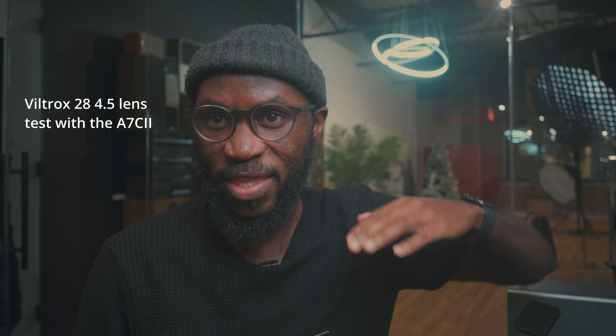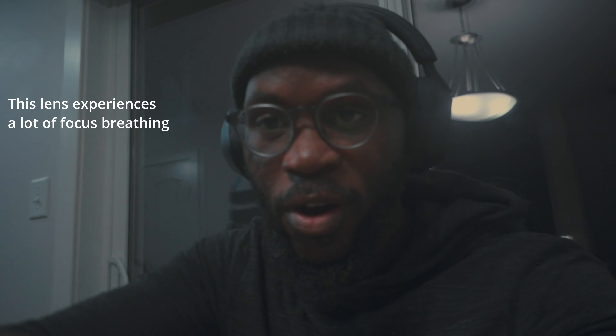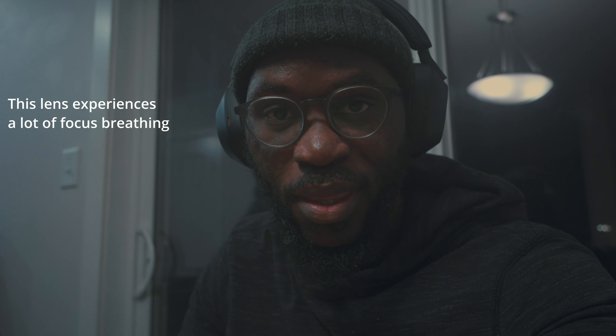It seems to struggle with the highlights in particular. Dynamic range is better in some situations, but as soon as direct light comes in, the contrast changes. This is day one of using this as my everyday lens — it's interesting. So far it seems like it has a little bit of focus breathing, which happens quite a bit. I'm curious to see if it's going to be noisy or not.